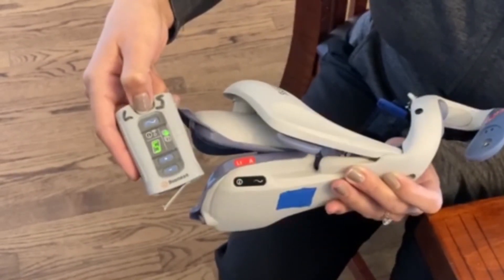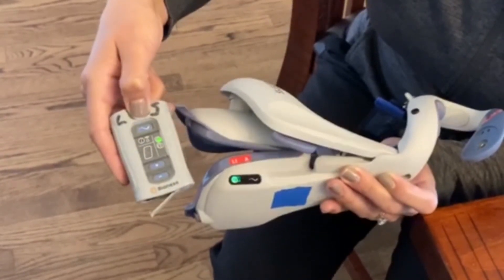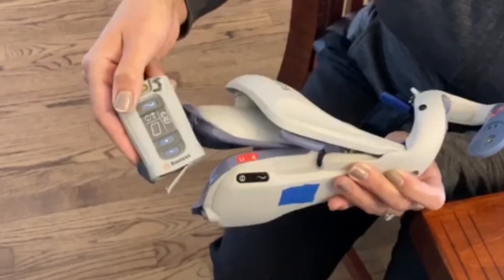Once you figure out that they are the matching components and everything is charged, you can turn the control unit off and get ready to plug into the programmer.